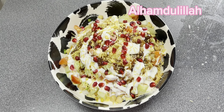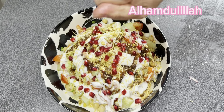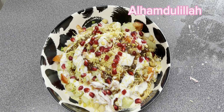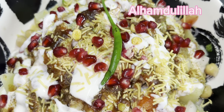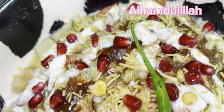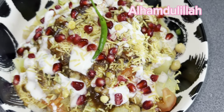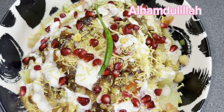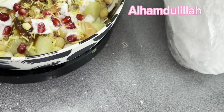آپ لوگ کائنڈلی جلدی سے - جو لوگ بھی میری ویڈیو دیکھ رہے ہیں، میرے بہن بھائی - پلیز ویڈیو دیکھا کریں اور کائنڈلی میرے چینل کو سبسکرائب کر لیا کریں۔ ویڈیو کو شیئر کیا کریں اپنے فرینڈز، دوستوں اور فیملی میں۔ بیل آئیکن کو ضرور کلک کریں تاکہ جب بھی نئی ویڈیو آئے، آپ کو فوراً نوٹیفکیشن مل جائے۔ باتوں باتوں میں ہماری چاٹ اور کسکس بھی تیار ہو گئی۔